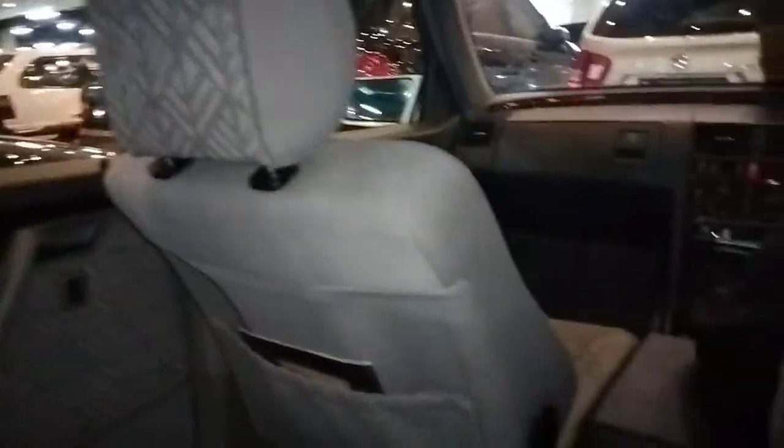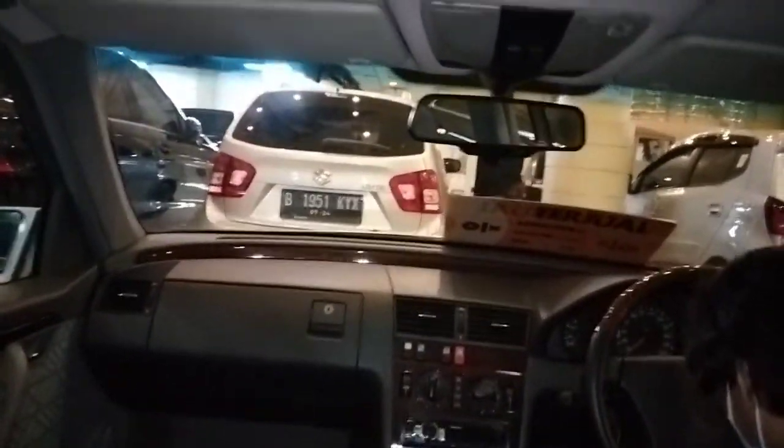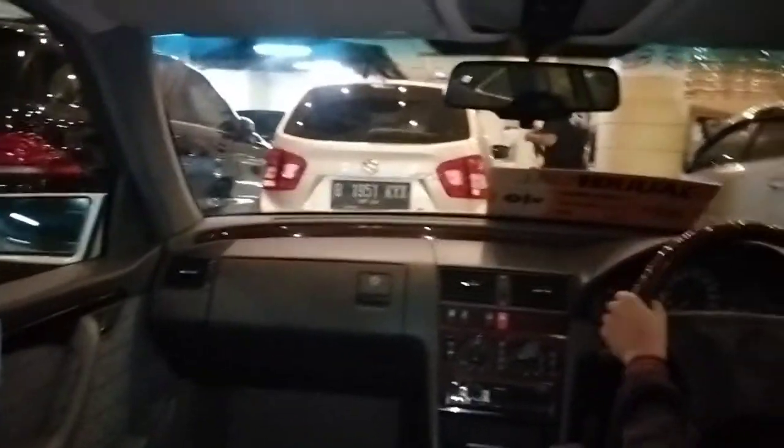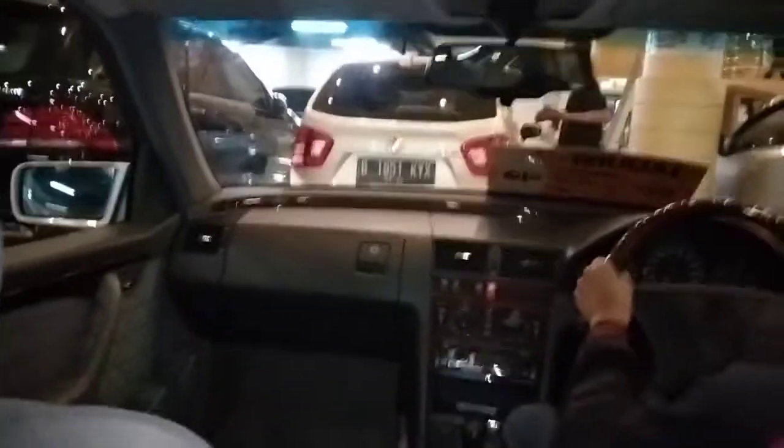Untuk panelnya dan pandangannya, mobil ini sangat luas. Bisa dibilang mobilnya cocok pakai supir, bisa dibawa sendiri, tapi lebih enak dibawa sendiri. Apalagi dengan posisi setirnya yang sangat keren. Tadi saya bilang di sebelah kiri ada airbag, ternyata airbag-nya cuma ada di setir doang. Memang zaman dulu tidak terlalu memikirkan airbag.